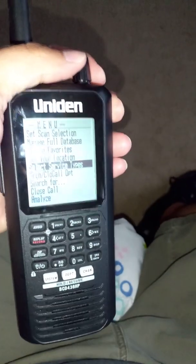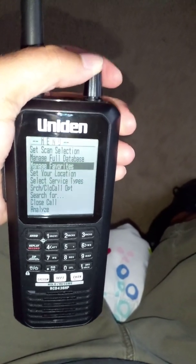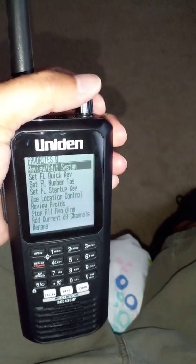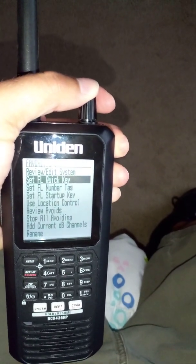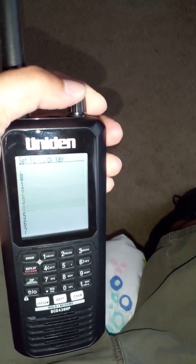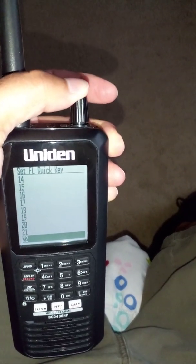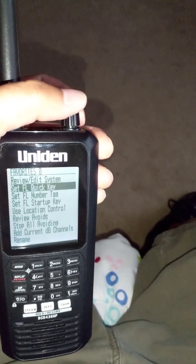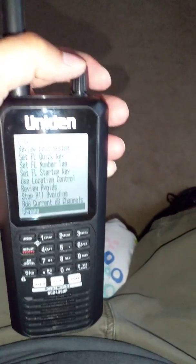Now we're going to select our new favorite list — we're going to have to create it. Go to manage favorites using the button on top, scroll to manage favorites, and push in the button. Select new favorite list and hit the top button again. We're going to set a quick key for it — that's like a bank number for those familiar with older scanners. Go to set favorite list quick key and hit the top button. I'm going to make this quick key 22 because I know that one is empty. Scroll down to 22 and select it. Right now it says favorite zero because we haven't renamed it yet — I'll rename it to Clearwater Beach at the end.